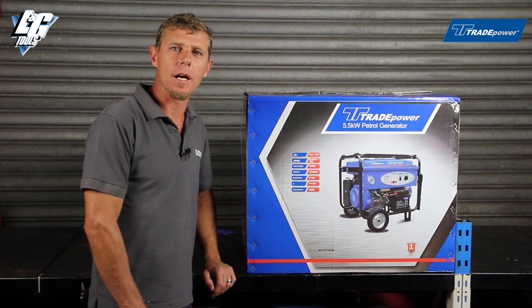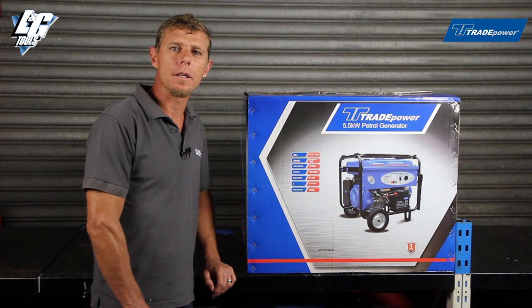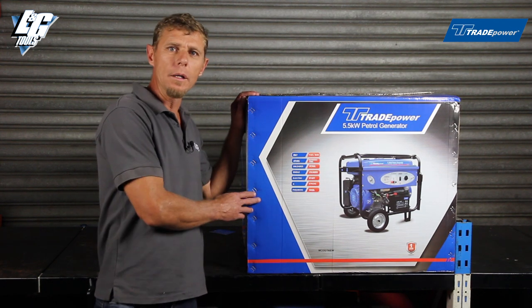Hi, I'm Anthony from LNG Live. Today we're going to look at the assembling and starting procedure of the TradePower generator range.